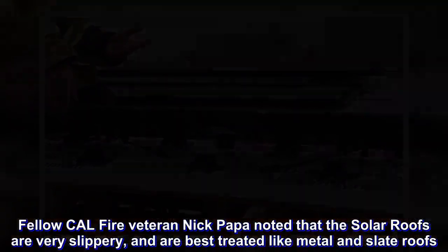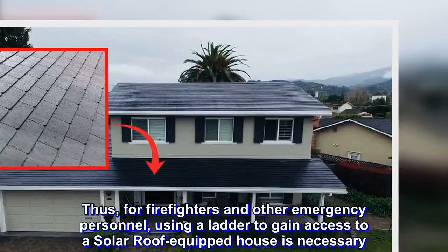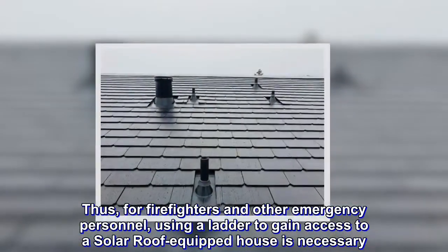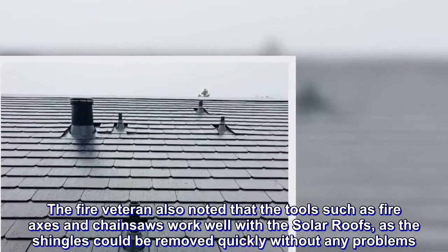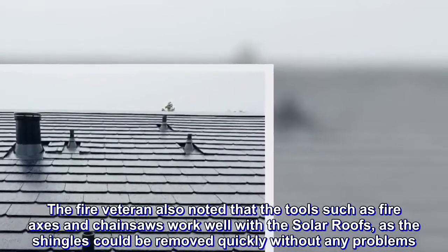Thus, for firefighters and other emergency personnel, using a ladder to gain access to a solar roof-equipped house is necessary. The fire veteran also noted that tools such as fire axes and chainsaws work well with the solar roofs, as the shingles could be removed quickly without any problems.